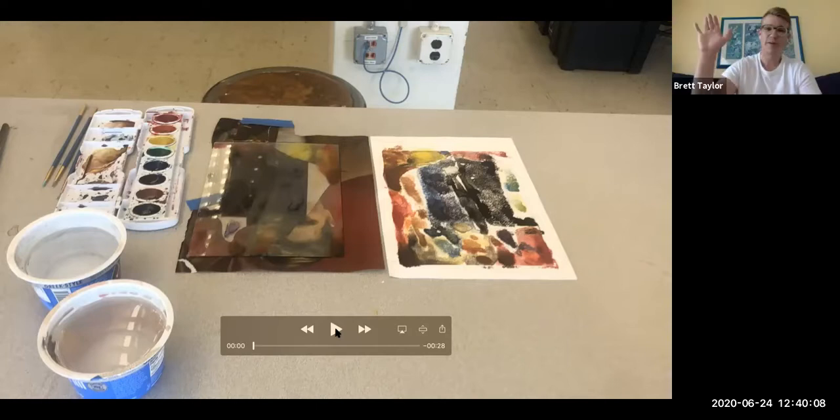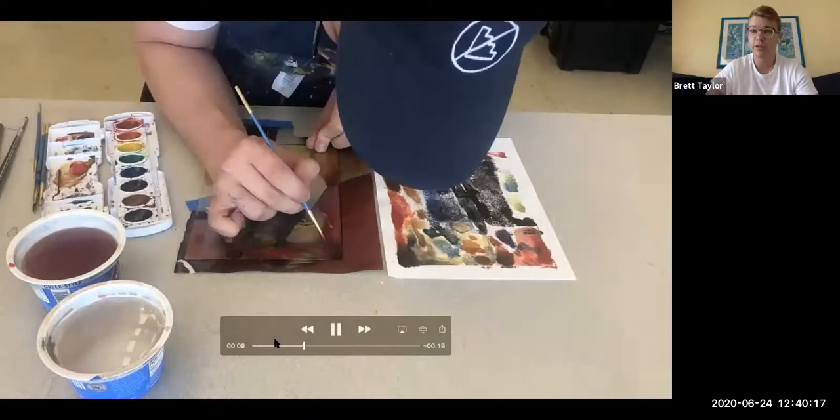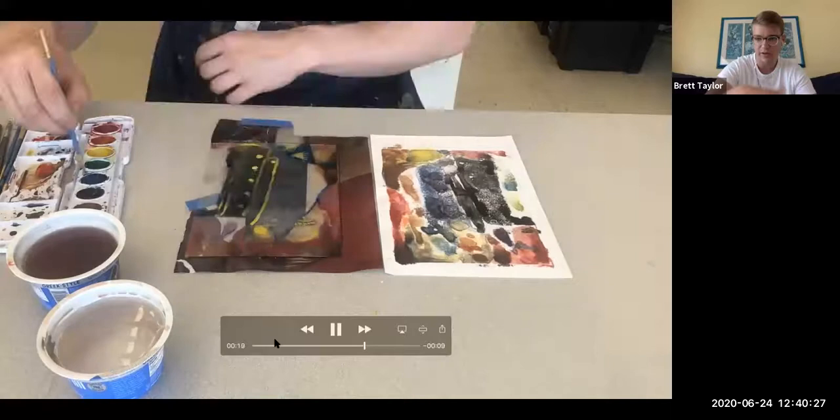Hello printmakers. Today we're going to go over another strategy for monoprinting, which is painting on a plexiglass plate. The materials we'll need for this are the Akua printmaking plate, watercolor, an eight and a half by eleven drawing or collage as you can see on our table, cups for water, and paint brushes.